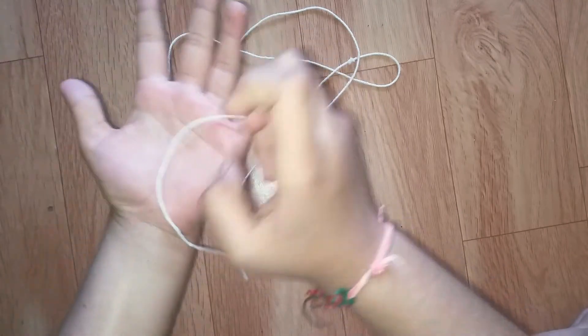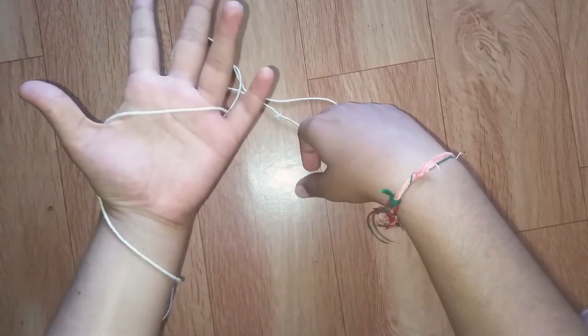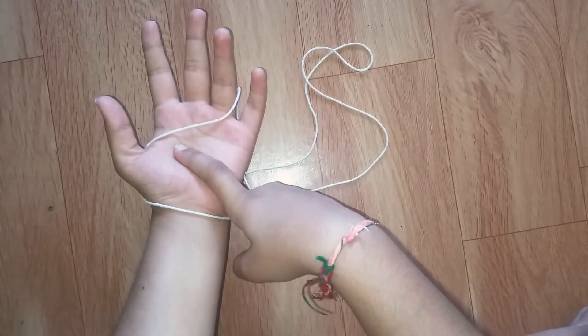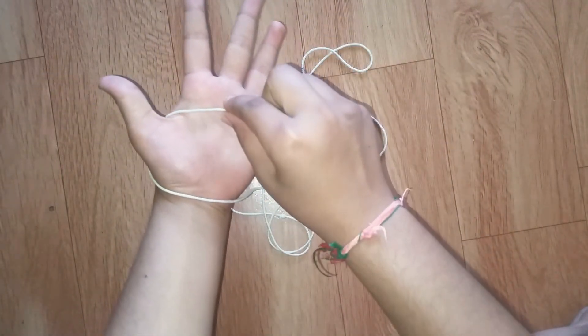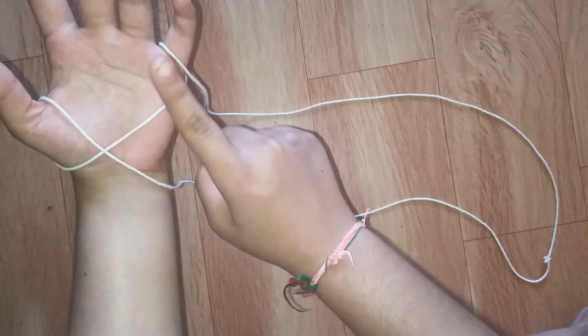First, take a part of the thread and place it on your palm, over your thumb and over your pinky finger like this. Do this on one palm only — keep your second palm to the side. Now pull the string like this one time, then pull it again — this is the second time.